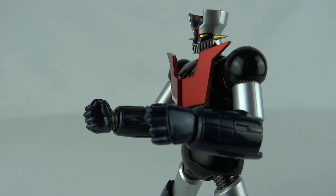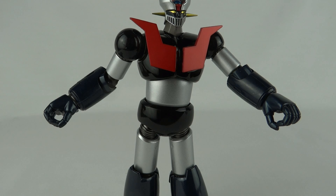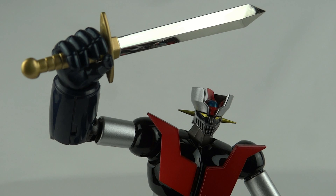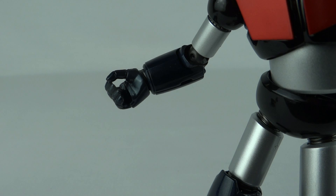The figure comes with alternate hands. In the box you get a pair of fists, which you can swap out for a pair of grasping open hands, and also a pair of hands brilliant for holding weapons. The weapon it comes with is an absolutely stunning chromed-out sword. You can mix and match the hands to pull off this amazing-looking pose featured on the box art.